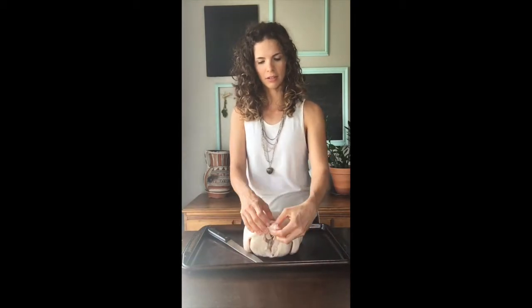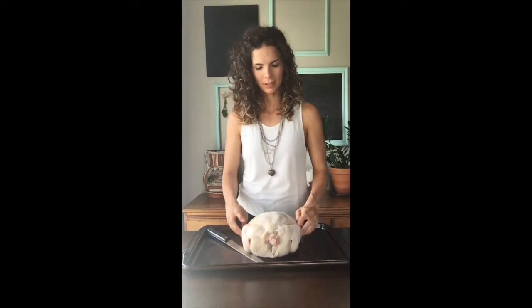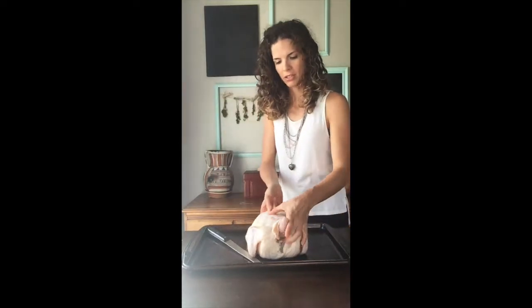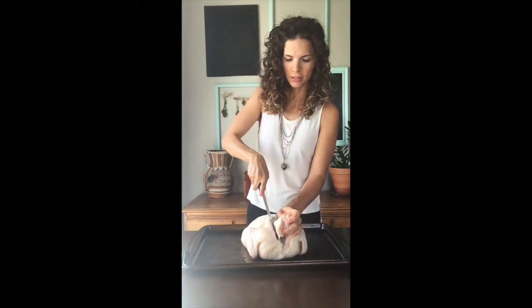Lay the chicken down so that the neck is facing away from you, the wings and the thigh/knee end are facing towards you, and the backbone is on top. The bottom is going to look like this — make sure the breast side is down on your cutting surface. Then you're going to find the backbone, which is right here — really easy — and take your knife and cut along it.